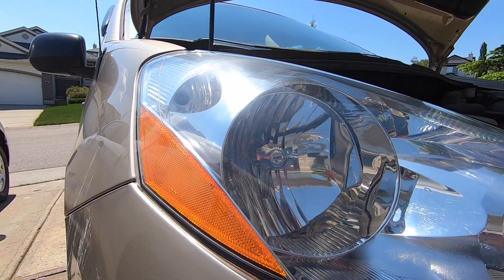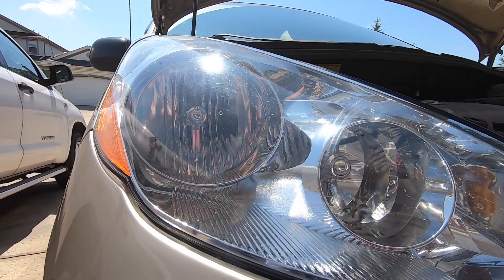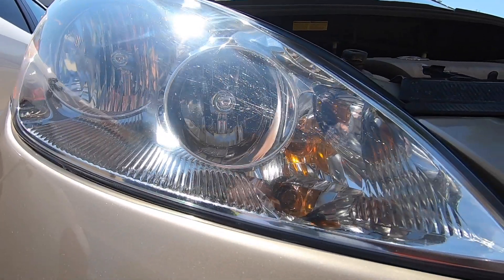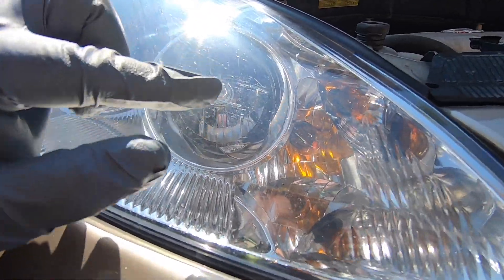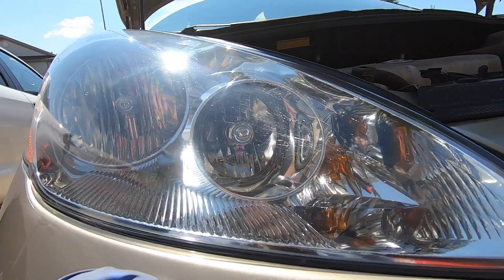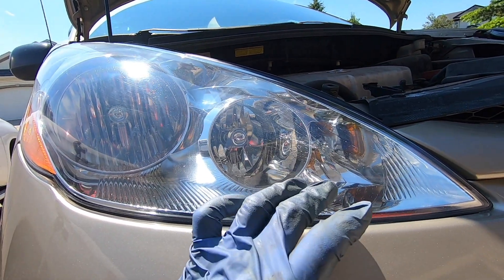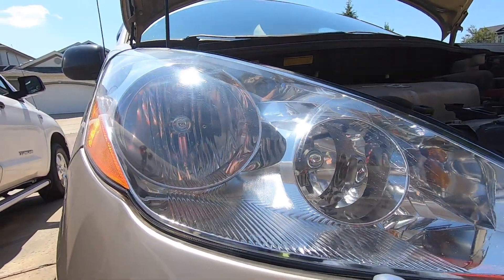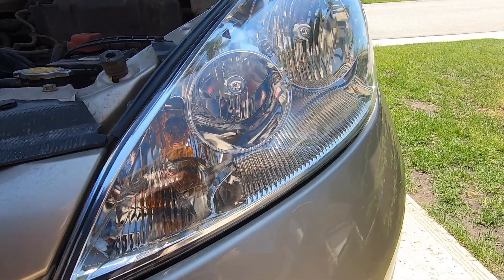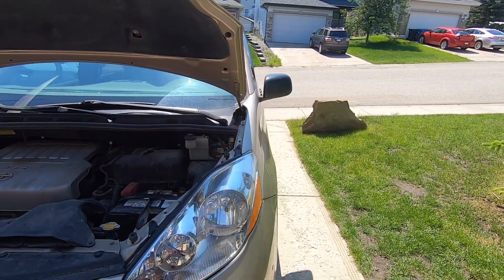So you guys saw how cloudy the headlamp was earlier. I spent maybe 10 minutes at most per headlight using some basic tools and products that you can buy at your local automotive store, and the lamp is almost crystal clear. Now there's going to be some crazing and some scratching inside the lens that you can't completely eliminate unless you really grind down the plastic, which is not advised — it won't affect the optics too badly and you don't want to thin out the lens because you're likely going to have to polish these again in several years. I did the same thing for the driver's side, which was actually worse, and it looks brand new. If you like my video give me a thumbs up and consider subscribing to my channel.